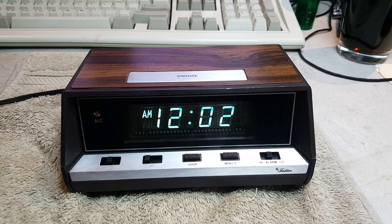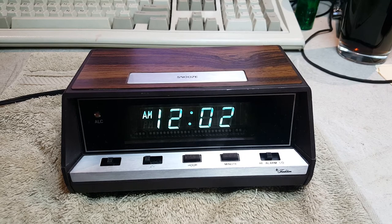Good evening, y'all. Hey, it's Harley here. Got a little clock for you to see here.